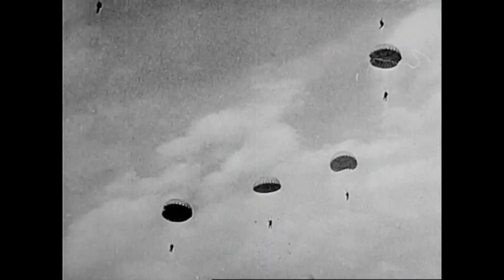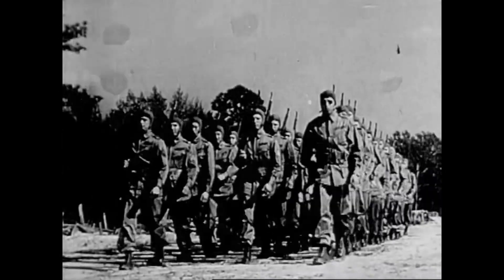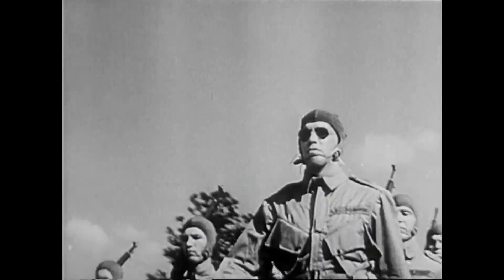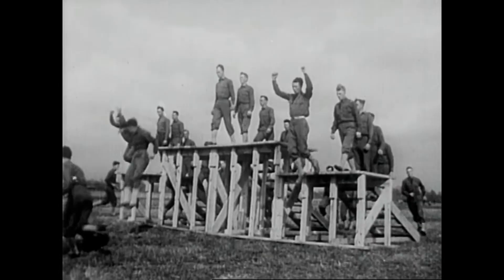American parachutists are fighting today from Fort Moresby to North Africa. They're trained to battle in any part of the world, in any climate, on any terrain, desert or snow. The training is tough. So is the job. Here's how a fighting paratrooper is made.